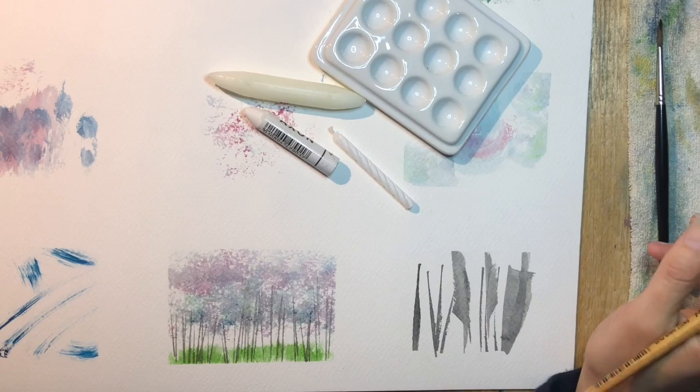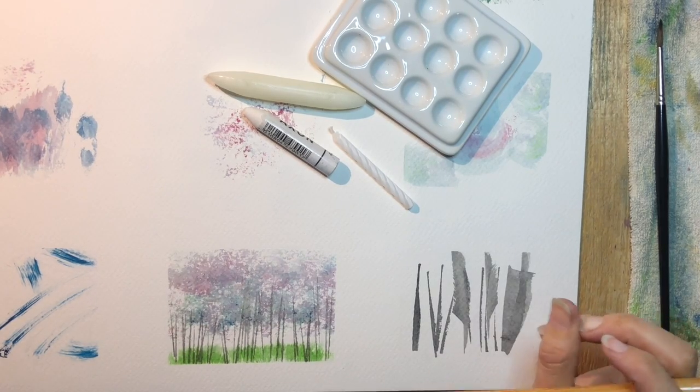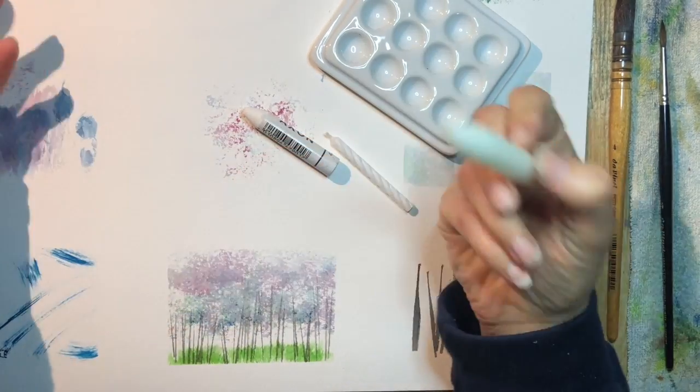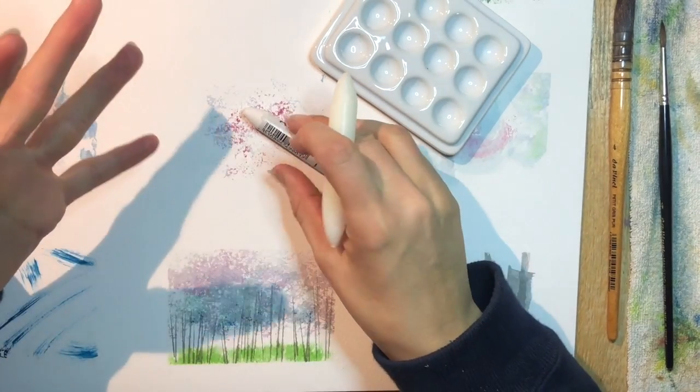Welcome to Watercolor by Scarlet Daemon. If you thought my last tutorial was quick, or some of the tutorials I've been putting out are pretty quick, this one will be even quicker. Today we are talking about wax and wax resist — a technique called wax resist. It is extremely simple.